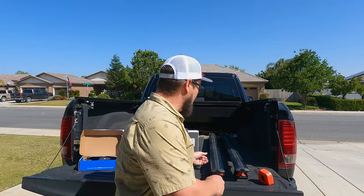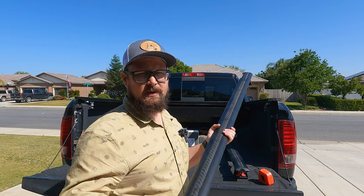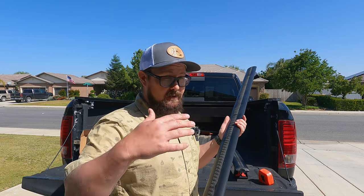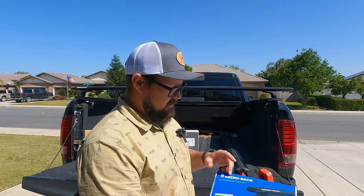I was fortunate enough that our travel trailer came with these Rhino Rack Vortex bars on the top, giving us a full roof rack. I tried loading stuff up there but it's 11 or 12 feet off the ground and it's not fun pulling heavy stuff up there. So I decided I'm never going to put bikes or a kayak up there — I pulled these off and I'm going to use them across my bed.